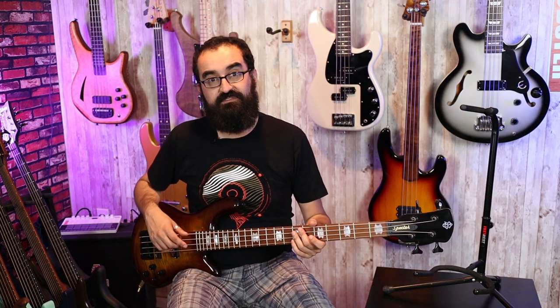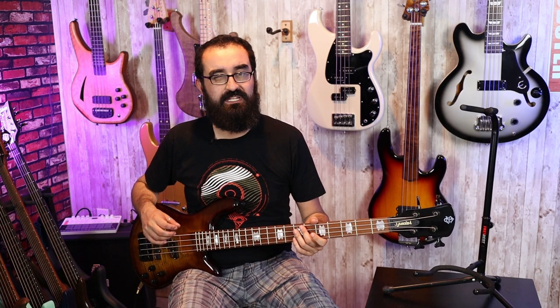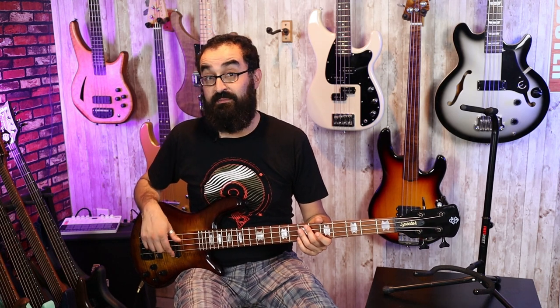This particular control configuration has an individual volume control for each pickup and then a master bass and master treble control. I personally like to roll back the jazz pickup just a little bit and focus more on the P, but here's what it sounds like with everything up all the way.